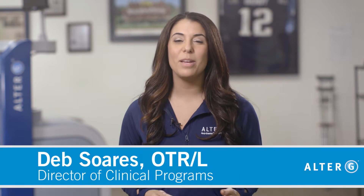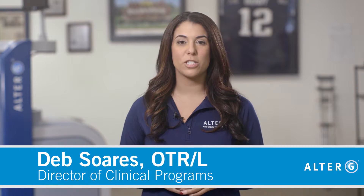The video monitoring system is a great way to provide valuable feedback to your patients when using the AlterG for gait training. In this video, we'll go over some tips to help maximize its benefits.